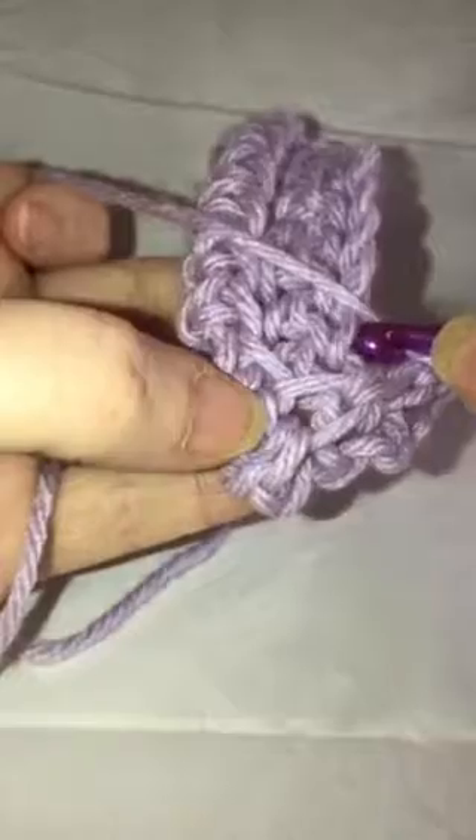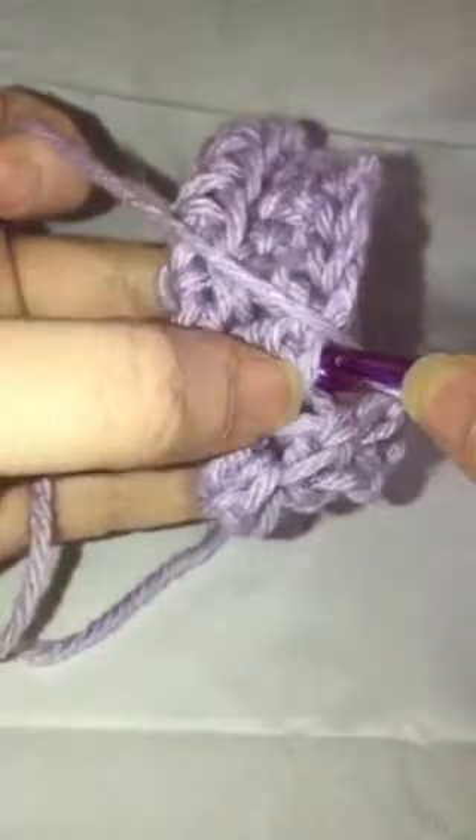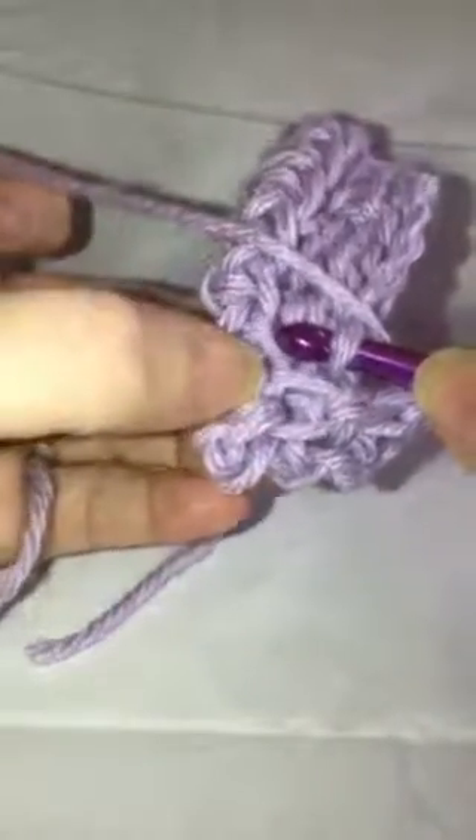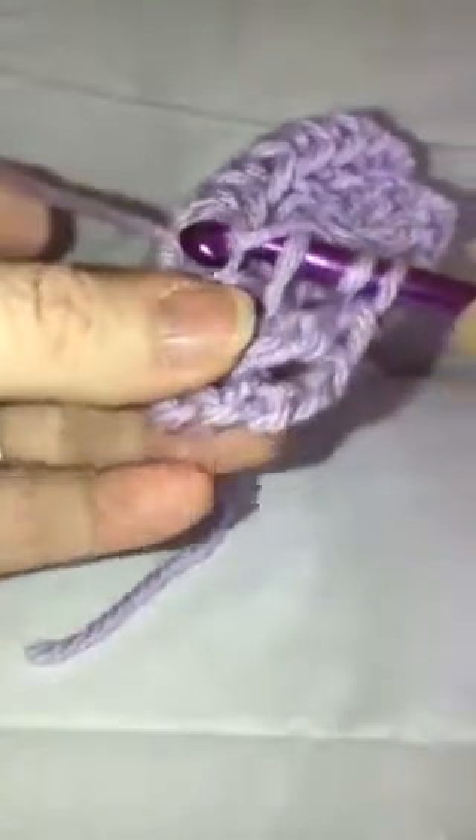Yarn over, find your next loop here, go through just that one, and then come over here to the one right across from it and continue with your double crochet. Yarn over — it gets a little hard to see sometimes, but you can see where the next loop is. Go under that one and just keep working your way up the row.